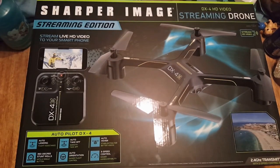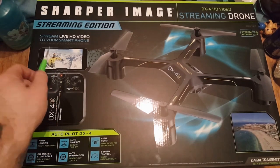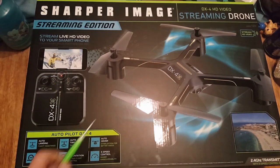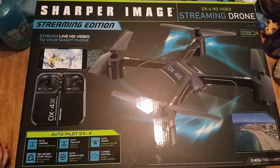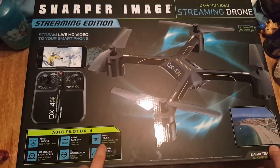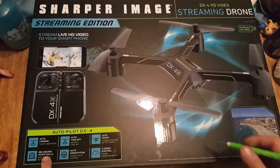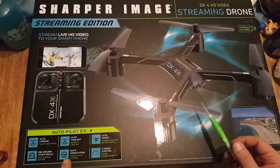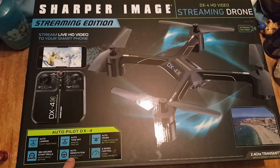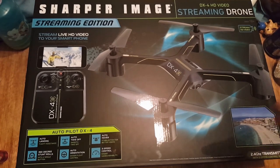This is the one we got. It's legit. I will say, though, how clear that picture looks there is not how clear it's going to look. But it does look good — you can tell everything you're videoing, it just doesn't look that great. This one has auto landing, auto takeoff, auto hover, 360-degree stunt rolls which is super easy. You just push a button and the over button and it'll do a roll. Auto orientation and three-speed control where you can go as fast as you want.